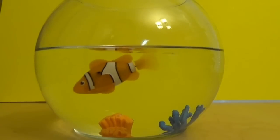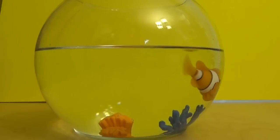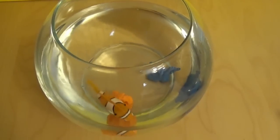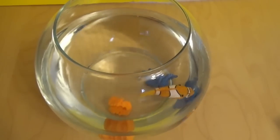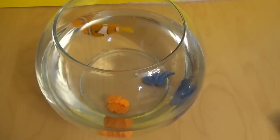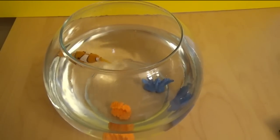Isn't it awesome? The fish actually moves like a real one. It looks like a real fish. The fish is swimming. It's so cool.